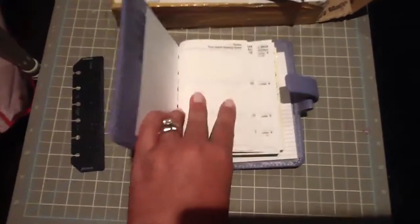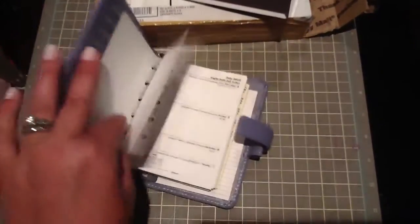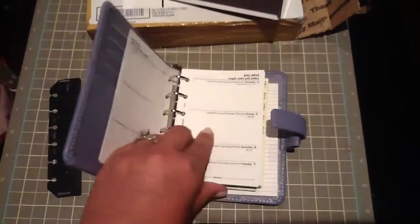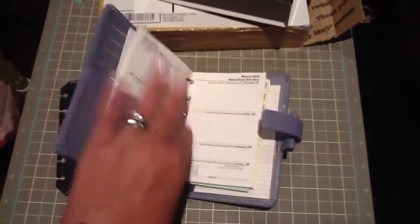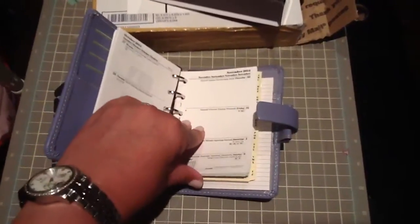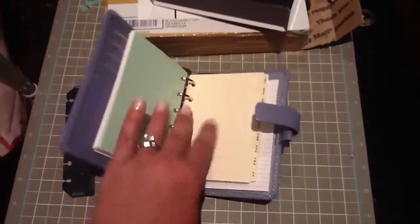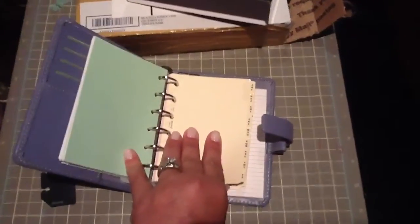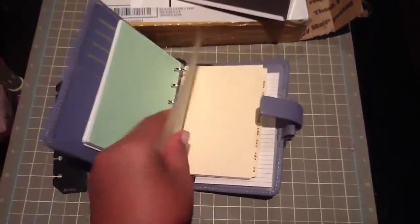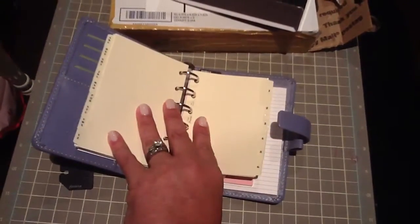So let me take you through this — sorry the camera's a little shaky. It looks like it is coming with a 2013-2014 insert, a week on two-page diary, probably starting with July — yep, starting July. It's the white regular white sheet, a week on two pages. And it has like a thick green almost card stock sheet. It comes with A through Z tabs, three letters to a tab in the regular cream color.